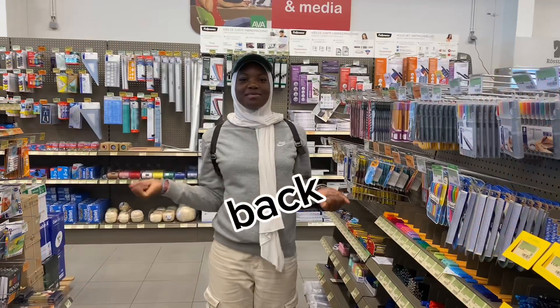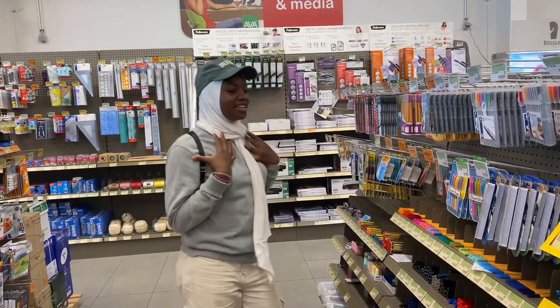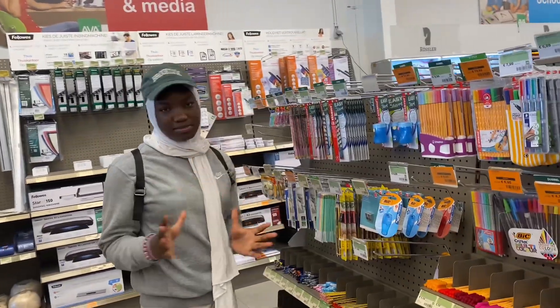Welcome back to my channel! Today we're going for back-to-school shopping and we're here in the first store. We want to get some pencils because I know they have like the best pencils.